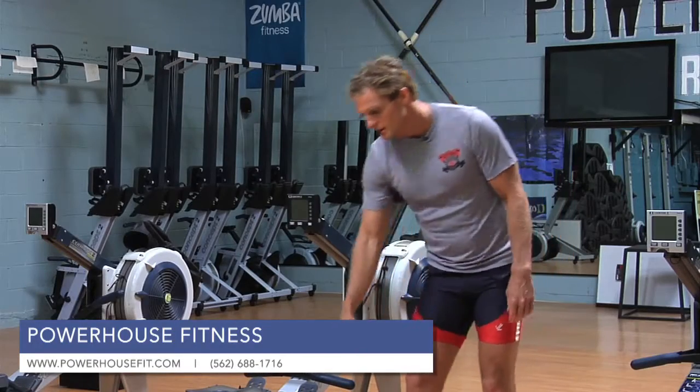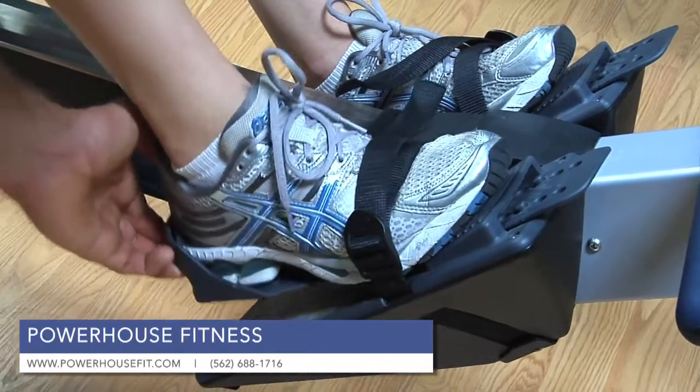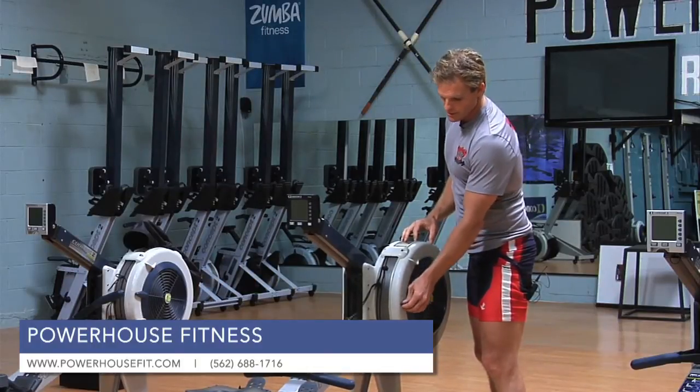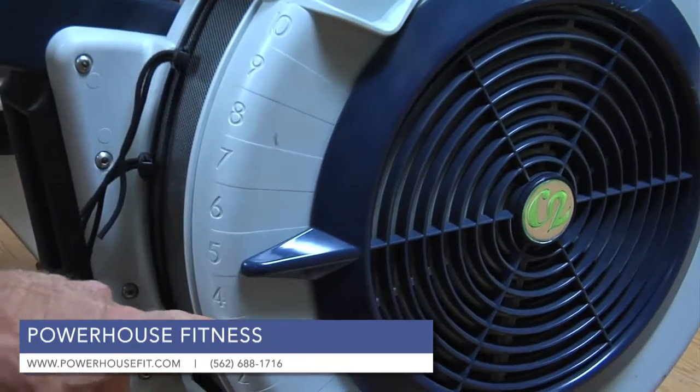It's got a flex foot down here where the feet actually are meant to come up the back of the heel. The other main thing is it's got — same as the skier and the rower — damper settings 1 through 10. You really want to be around 4 to 6.